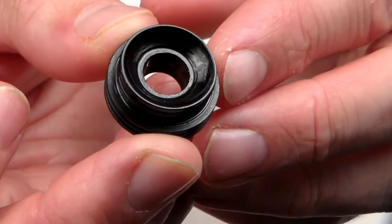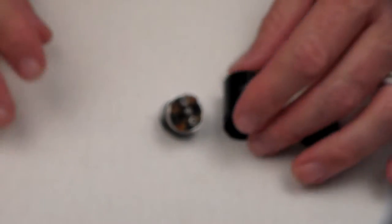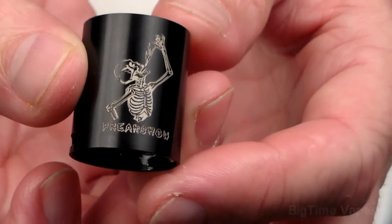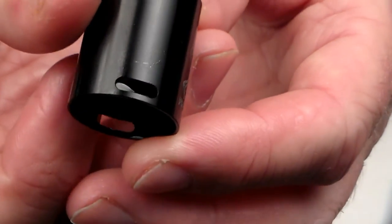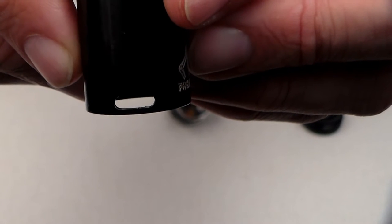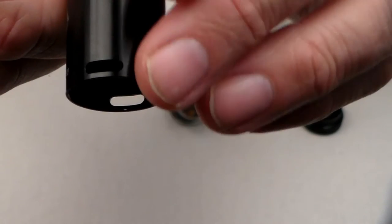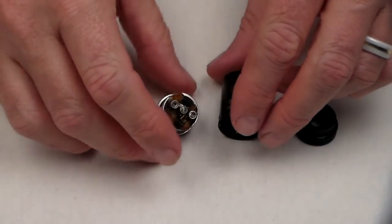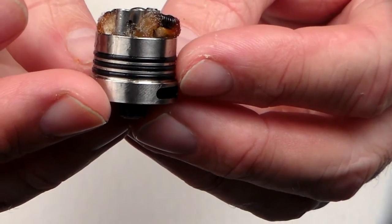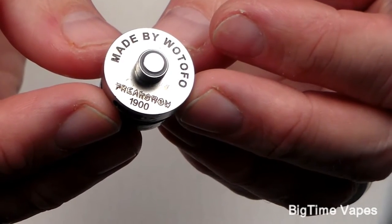There are basically three parts to this device. One is your top cap — one thing about this device is it does not come with a drip tip, but you can see right inside it's concave with a nice lip to it. Then we have the center barrel, which has a nice skeleton logo on the front. Spin it around and you see the cyclops air holes, lined up perfectly across from each other — one on each side. Then you have your build deck, which has three o-rings at the bottom so the barrel fits snug down over it.